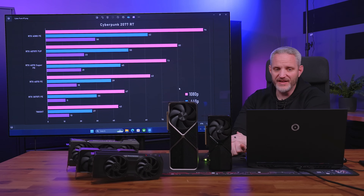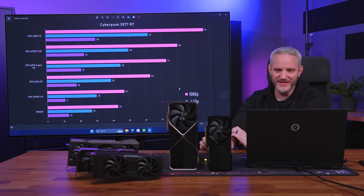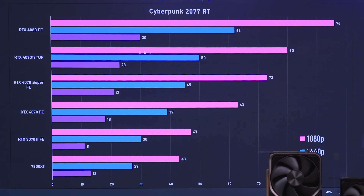Moving on to Cyberpunk with RT turned on, you can see everything gets cut roughly in half. The 4070 Ti is at 80 FPS at 1080p, 50 at 1440p, and 23 at 4K. There's only a 3 FPS gain from the 4070 Super over the 4070 FE with RT on at 4K — though 3 FPS is actually a lot for this title with RT on. The poor 7800 XT is really struggling down here.